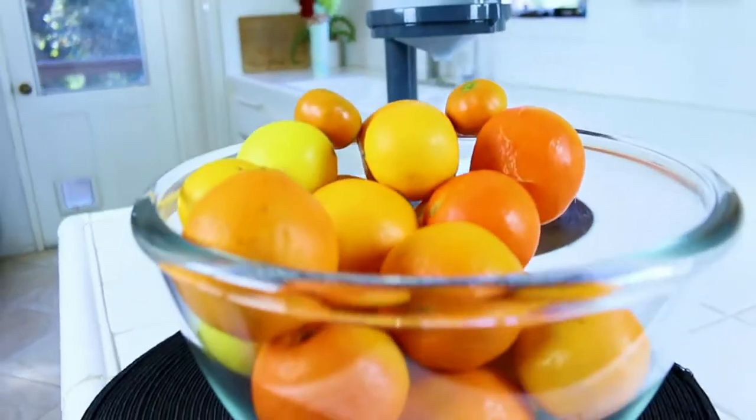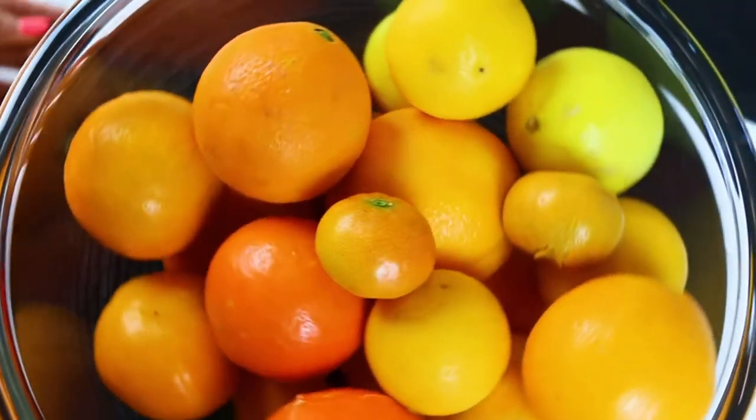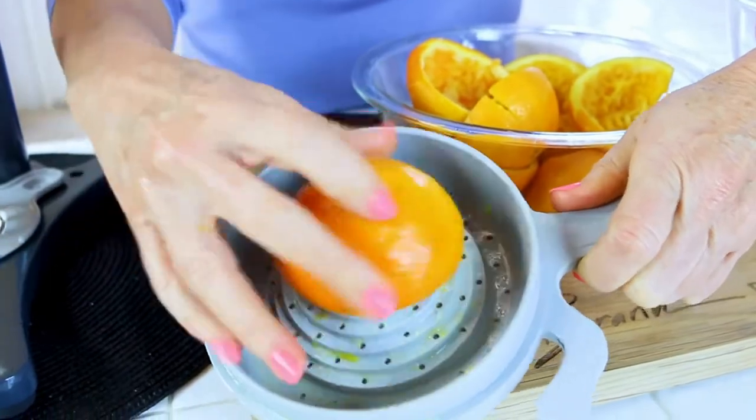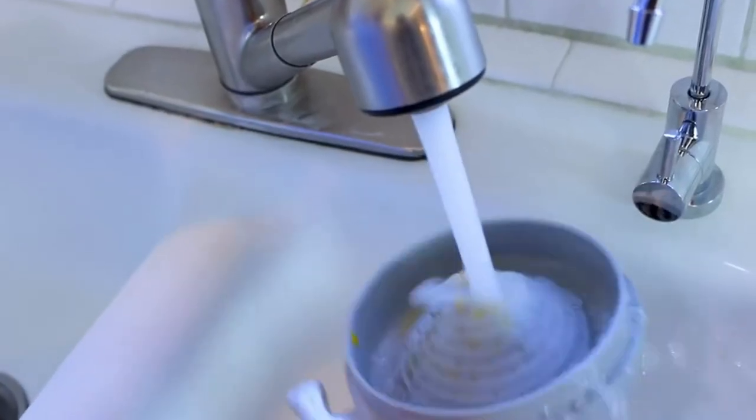This juicer will juice oranges, limes, lemons, grapefruit, even a pomegranate. The filter design allows only the juice to get through — no seeds.